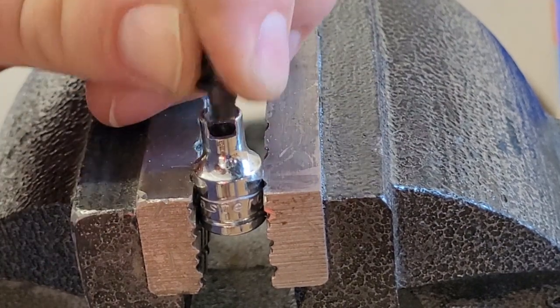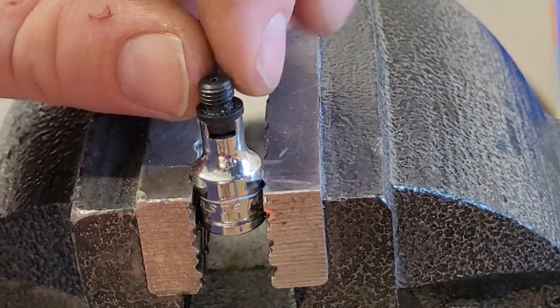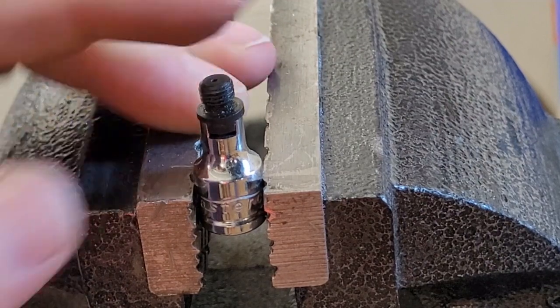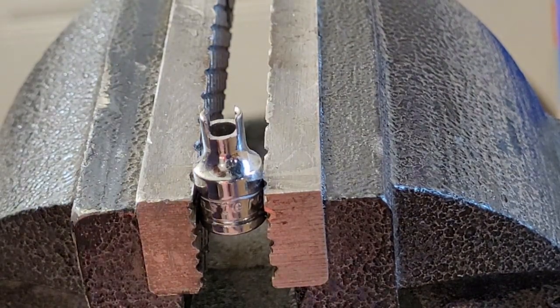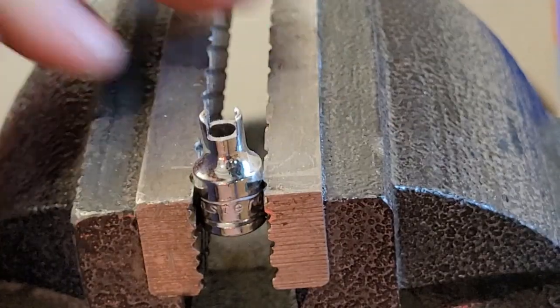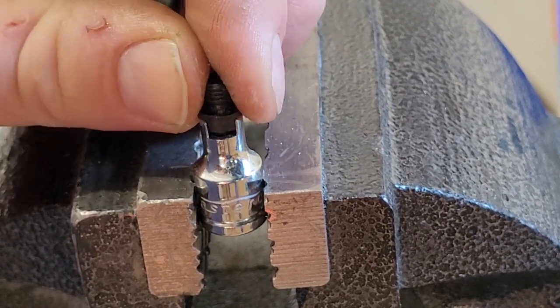There we go - beautiful! I can take this out of the vise now. I might want to make it a little bit looser because it's kind of snug - see how it's pulling at it. Not every percussion nipple is going to be the exact same, so I want to loosen it just a hair. It's grabbing a little bit too tight, so I'm going to file just a little bit more on both sides. There we go - that's better, just loose enough.